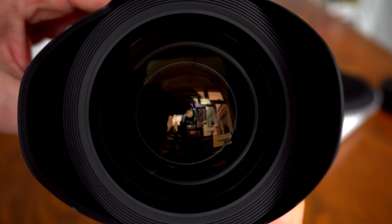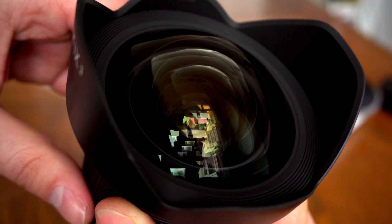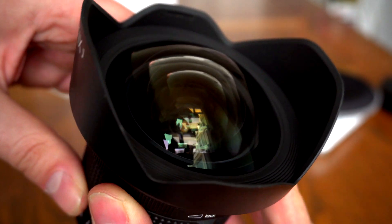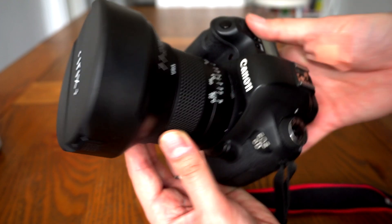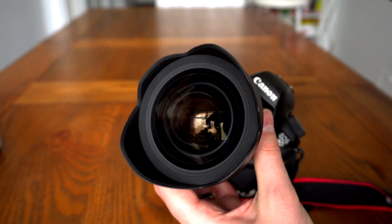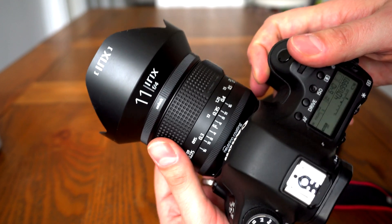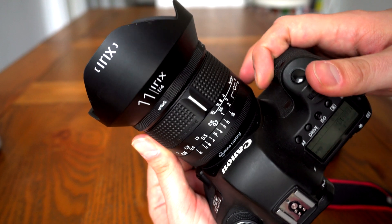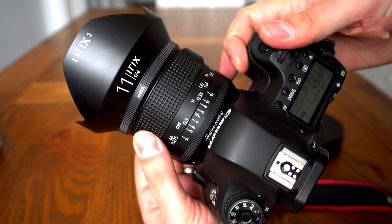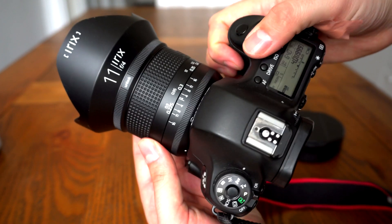Here's the front element, surrounded by a non-removable lens hood. Unsurprisingly, you won't be able to use conventional filters with this lens — looks nice though. The lens hood is made of plastic and clips onto the front fairly securely, with a little bit of wobble. All in all, despite this being the less expensive lens body, the build quality remains really nice and solid. The Blackstone version will be tougher with better weather sealing, but I like having a more lightweight lens to carry around.